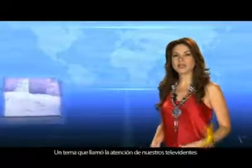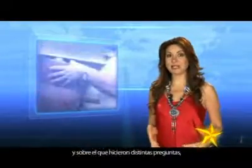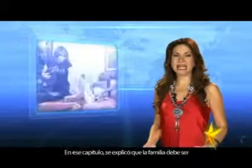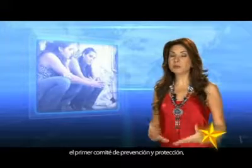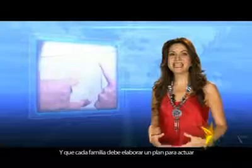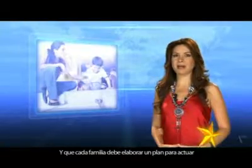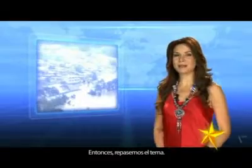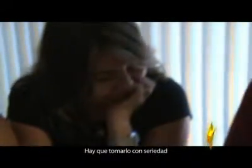A topic that caught the attention of our viewers, and about which they asked different questions, was the family emergency plan. In this chapter, we explained that the family should be the first prevention and protection committee in cases of disasters, and that each family must develop a plan to act more safely in emergencies. Let's review the topic.